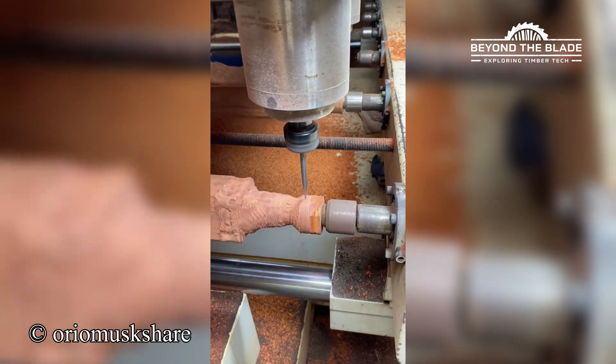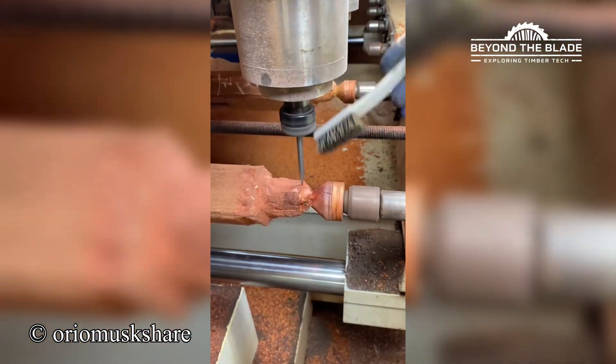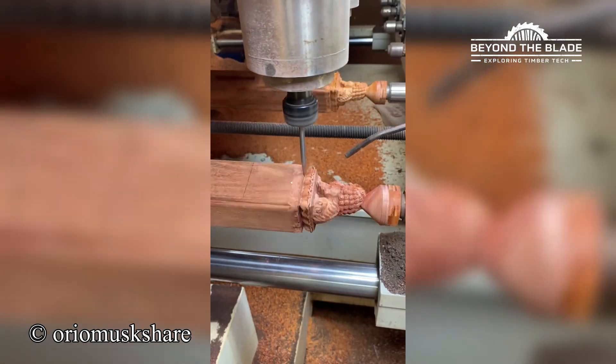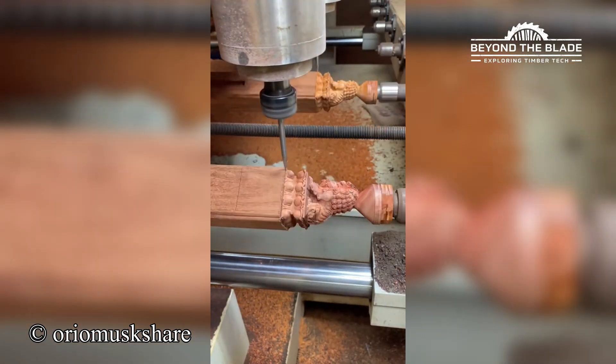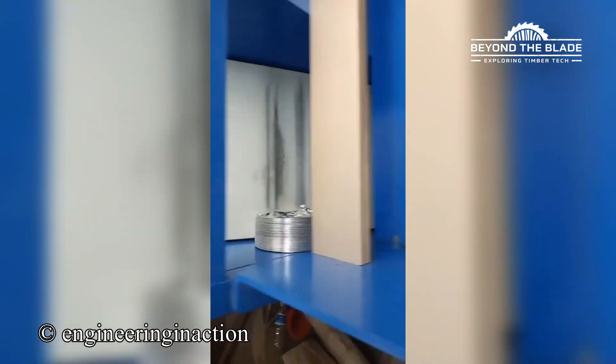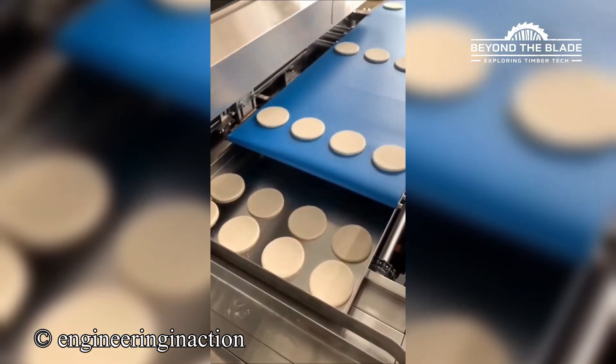I can't be the only one who thinks this is deeply interesting. Just a little foil getting its life together. Talk about a perfect row.